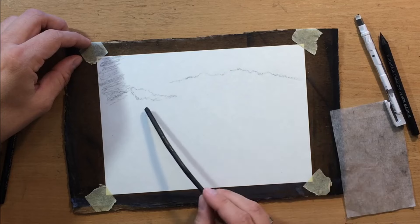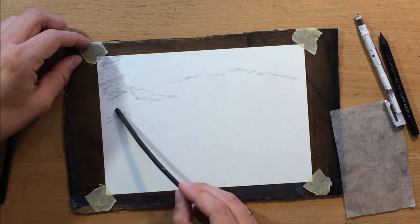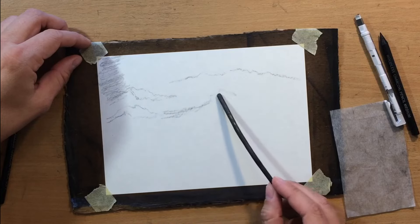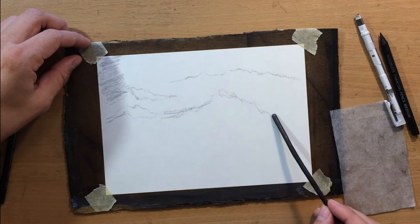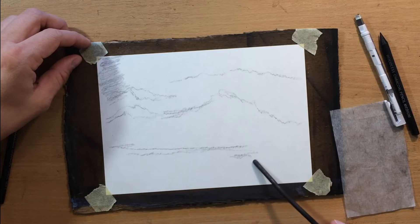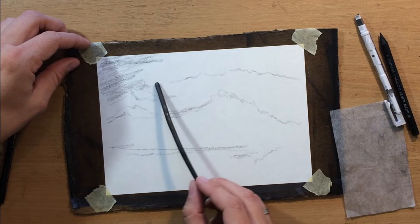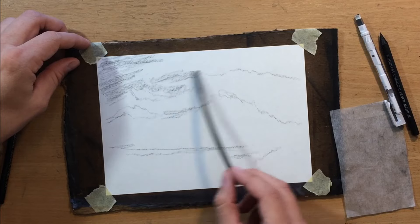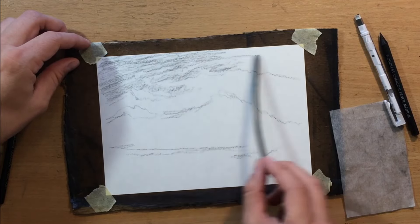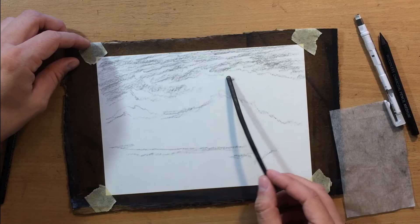Willow charcoal, just like vine charcoal, is soft natural charcoal that's very easy to blend. It comes in thin sticks and it's very easy to modify whatever marks you put down because it doesn't really stick to the surface of the paper. That allows you to blend and modify the amount of value very easily using brushes and other blending tools. With brushes in particular you can achieve some very interesting painterly effects, almost as though you were using watercolor, and when drawing a landscape like this I find that willow charcoal comes in particularly handy.